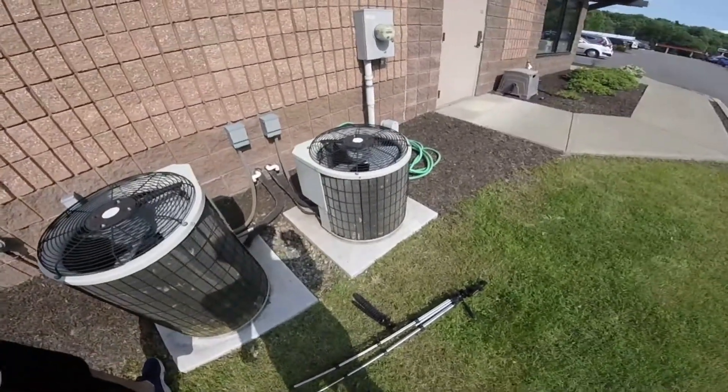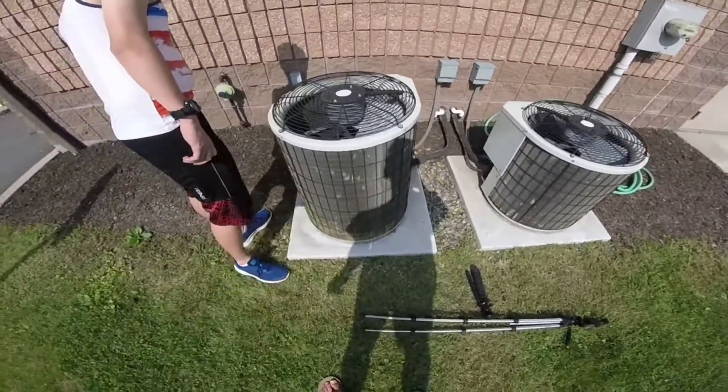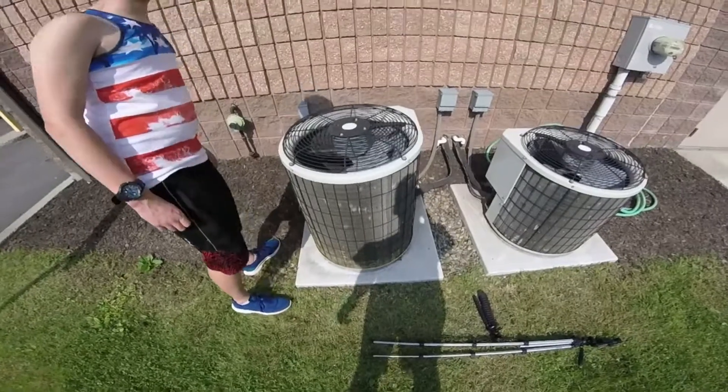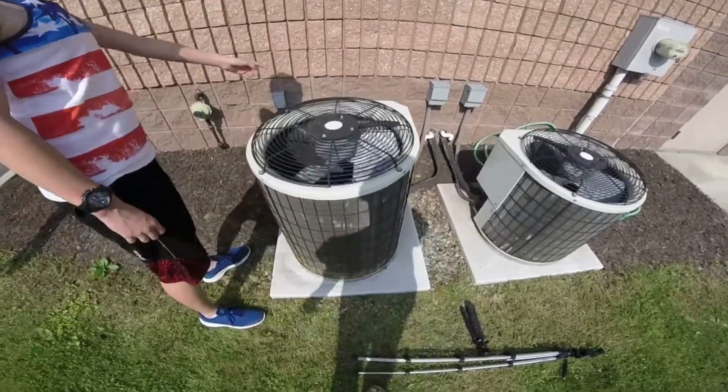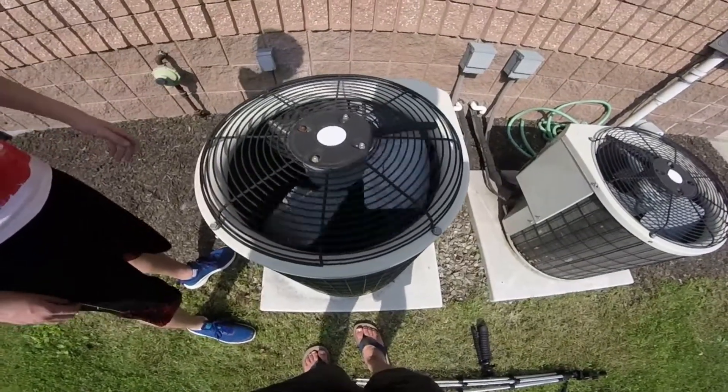That one's not running today. I guess I don't need to remove too much humidity because the condensate drains — they're usually dripping, making a lake, you know.